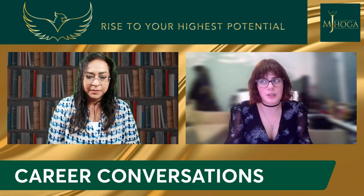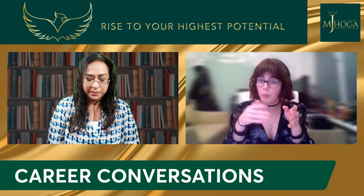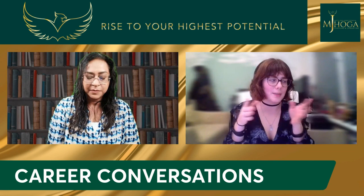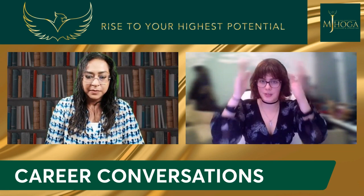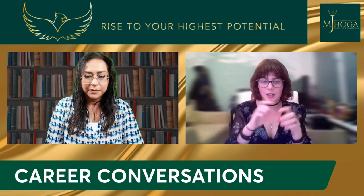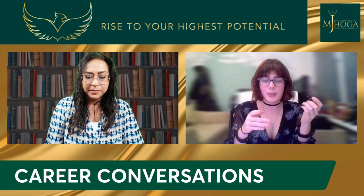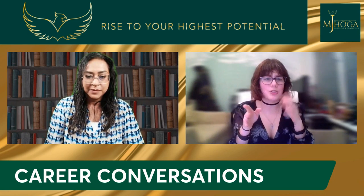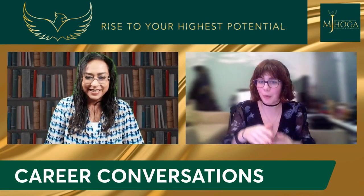Then we normally go to the next step, which is when they decide which mock-up they really love or what they might need to change. For instance, they would have a chapter design with a blue background, with flowers, some cursive lettering and a nice drop cap. And they could be like, "I really love this, but could you change the flowers into a tree?" And I would do that, and that would be the final mock-up.